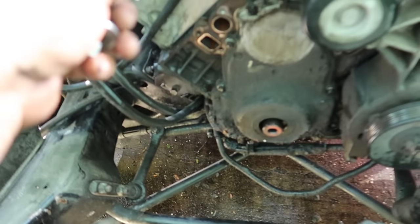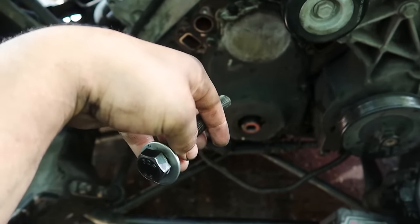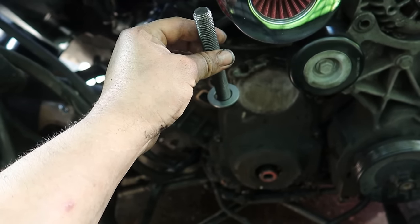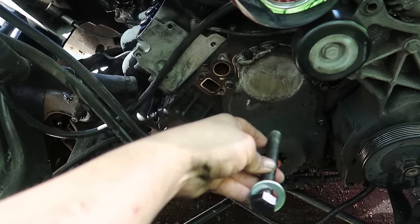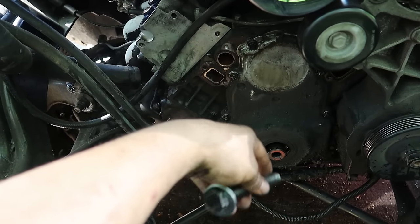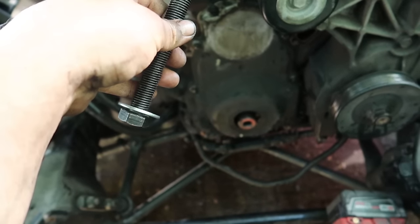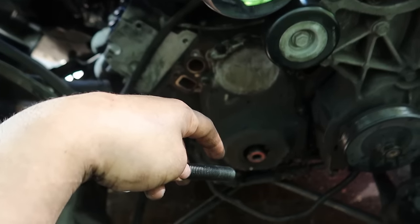Another tip for reinstalling the crank pulley: you cannot use the factory bolt because it's too short to run the pulley back onto the crankshaft snout. Instead, buy an extra bolt - it's an M16 by 2.0 and 120 millimeters long. It's the perfect length to go through the pulley, grab the threads, and run the pulley back onto the snout without ruining the crank threads. Once it's down far enough, throw in your new crank pulley bolt and torque to spec - I think it's something like 240 foot-pounds. I'll put all the torque specs in the description. Then get the water pump, radiator, valve covers back on and fire it up.